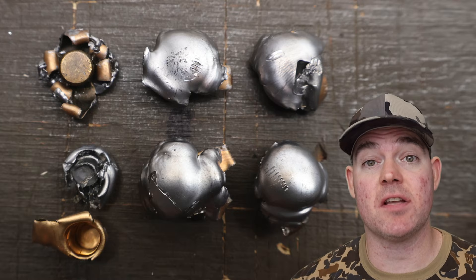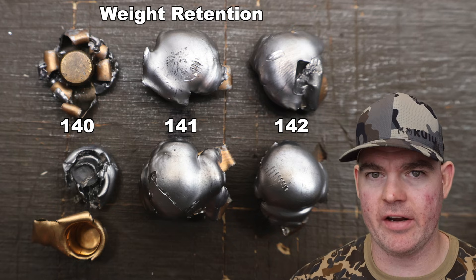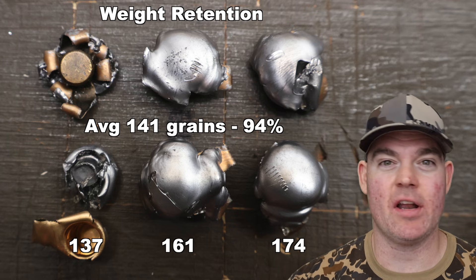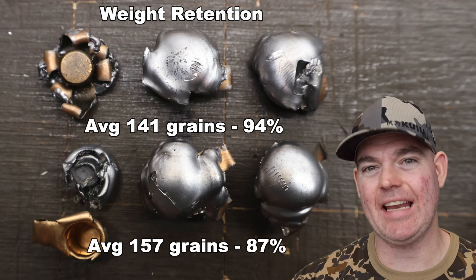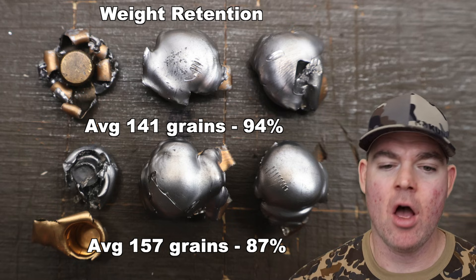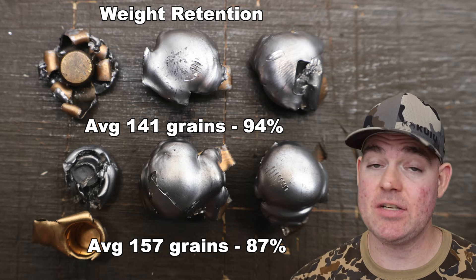With the bullets out of the blocks, let's hit all the metrics. The 150s are on the top row and 180s on the bottom. Weight retention for the 150s: 140, 141, 142 grains — very consistent, for an average of 141 grains retained, that's 94% weight retention, absolutely excellent. For the 180s we saw 137, 161, and 174 grains — quite a bit more variability — for an average of 157 grains retained, that's 87% weight retention. That 180 on the bottom left did have jacket-core separation; all other bullets were completely intact.